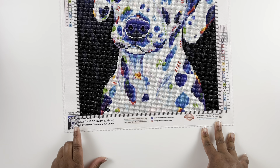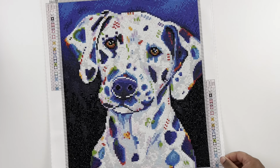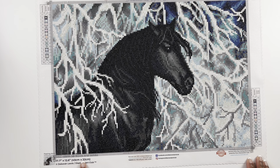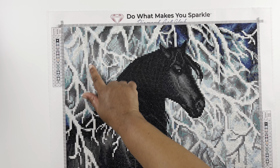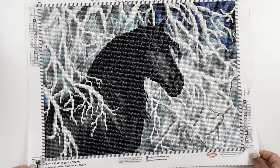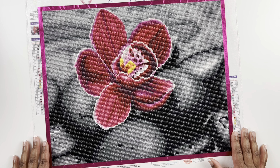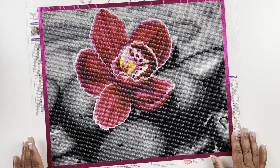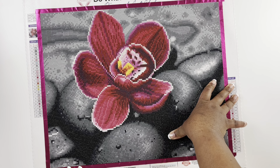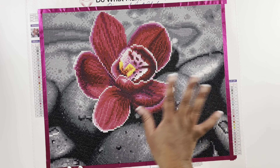Next we have Spot — a 32 by 38 centimeter round diamond painting with 26 colors, legally licensed, the artist is Eve Izzett. Super cute with 26 colors of furry fun. Next we have Black and White — a 45 by 32 centimeter round diamond painting with 16 colors. You have all those white ABs to look like snow on the branches. The horse — Deborah Lewis is the artist — I thought this one was super cute and fun to work up. Flower on the Rocks — a 41 by 33 centimeter round diamond painting with 24 colors. I love the contrast between the dark gray and blacks in the background and the pink of the flower — it makes it pop.